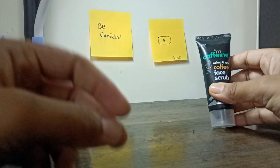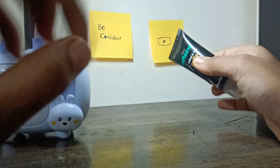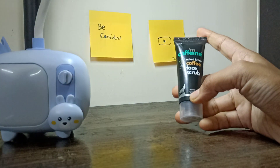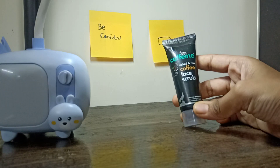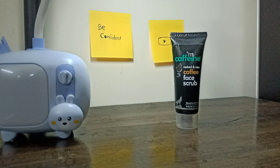Hello guys, welcome back to my channel! Last time I reviewed mCaffeine's coffee body scrub, so this time I am going to review the coffee face scrub.